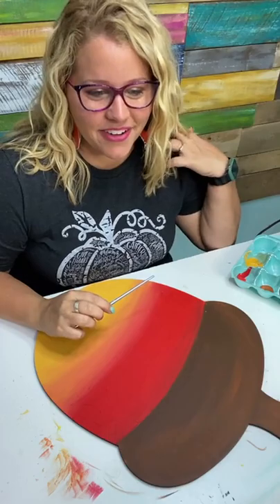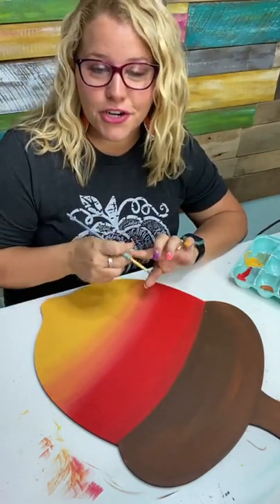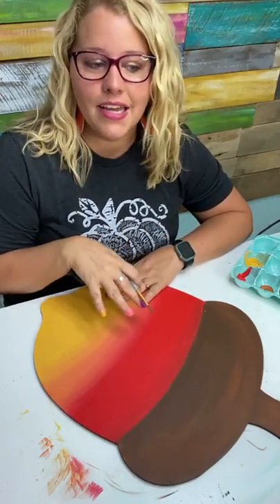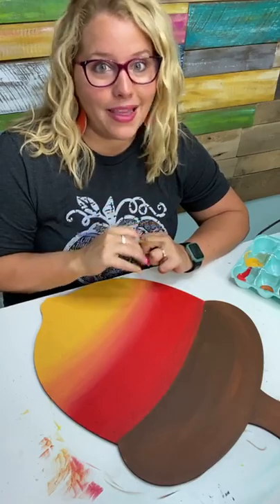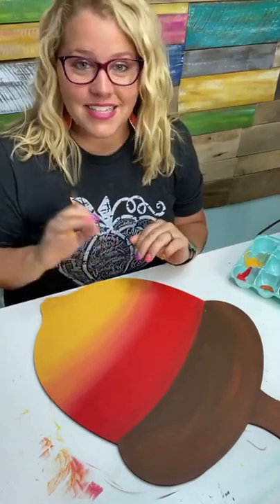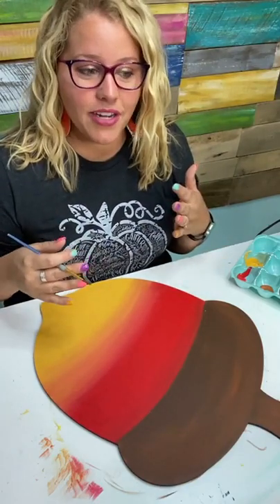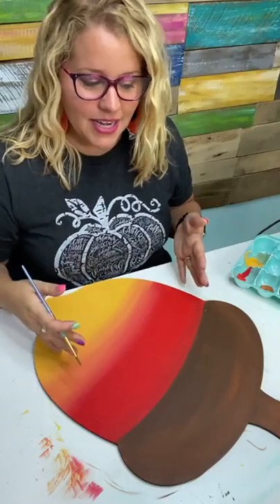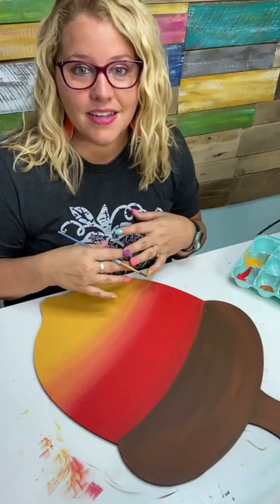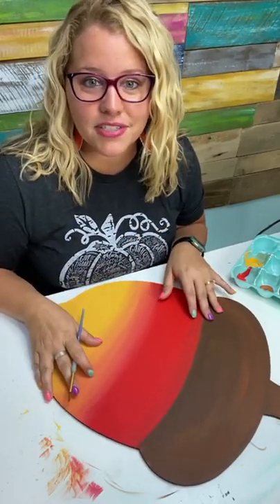It will help those of you painting custom orders for people, because you'll be able to create a mock-up before you paint and send it to your customer — they can approve the design and then you get to painting. It will also be helpful for those who want to play with the templates and put your own spin on them digitally without even using paint. It's a fun way to practice your painting digitally before you actually sit down and paint.